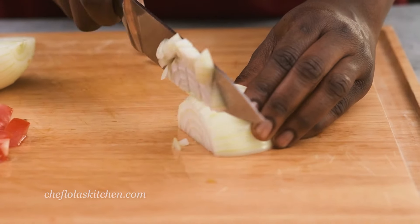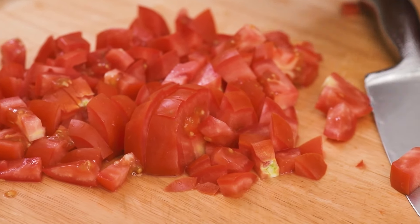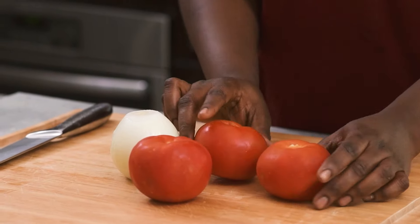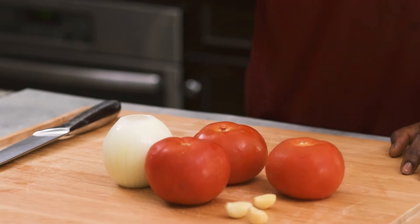I like to get all my ingredients prepped before starting the whole cooking process — it makes things a little easier in the kitchen. So here I've got three medium-sized tomatoes, one medium-sized onion, and three cloves of garlic.